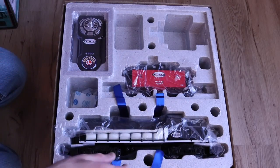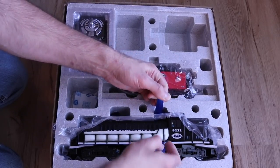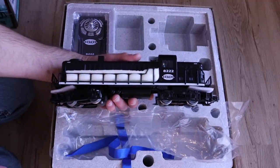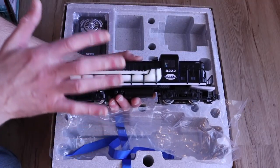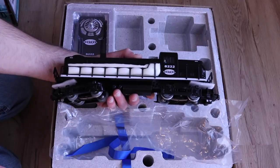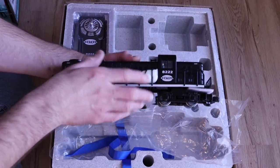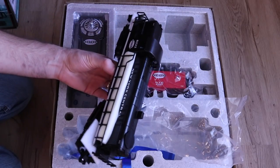This plastic lifts off here and then you can use these straps to help pull out the actual locomotive. In this set, the locomotive is basically geared more towards the durable toy side of things rather than being a prototypical scale locomotive. It does feature more robust handrails and all the details are mostly molded on instead of being separate.